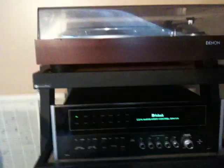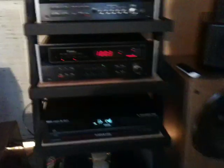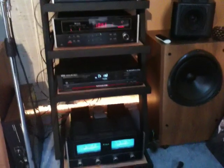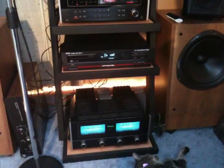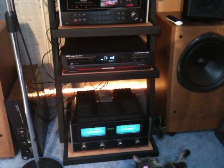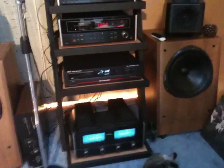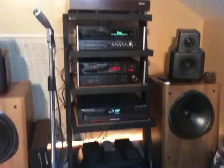Up there is the Denon DP-1200 turntable, and that's the second Macintosh system. It's very difficult to photograph Macintosh equipment well — it just doesn't photograph too well unless you really know what you're doing, so I thought the video might do it a little more justice. Anyway, that's it — thanks.